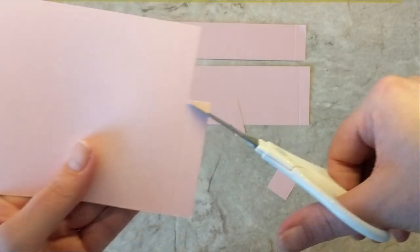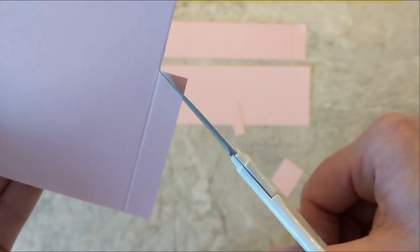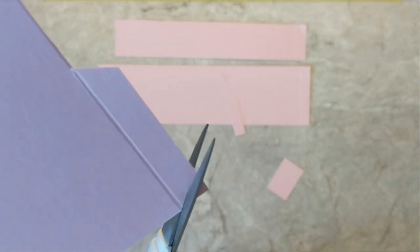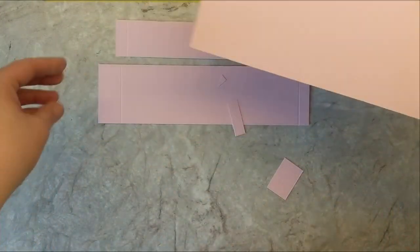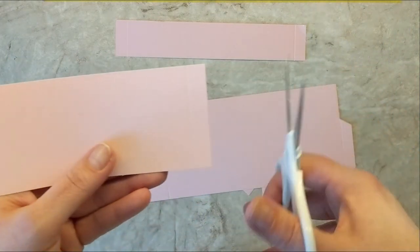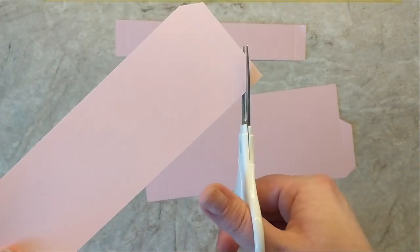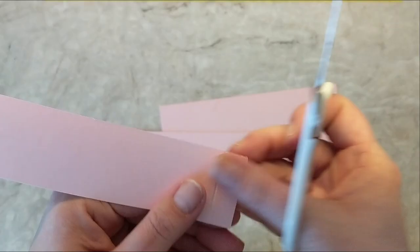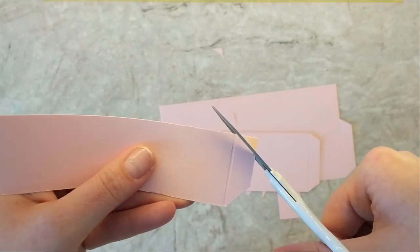The next part is just to trim away a little tiny bit of an angle on the little half inch strip — not the one inch strip, just the half inch strip. I'm cutting away just a little bit on both ends to create a slight angle. You're not going to see this part since it's going to be glued on the inside; it just helps reduce some of the bulk in the cardstock and helps everything fold together nicely. I'm doing the same sort of half-inch angle cut on the second strip. And on the center bridge piece, we're going to cut angles on both the left and right sides.